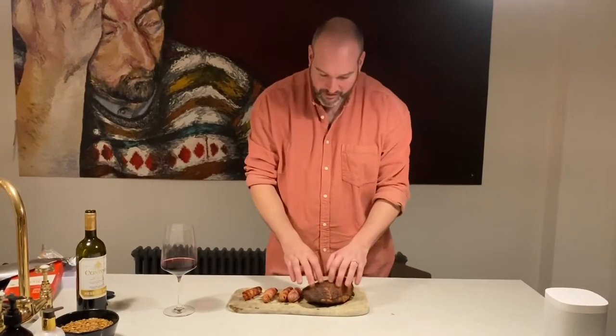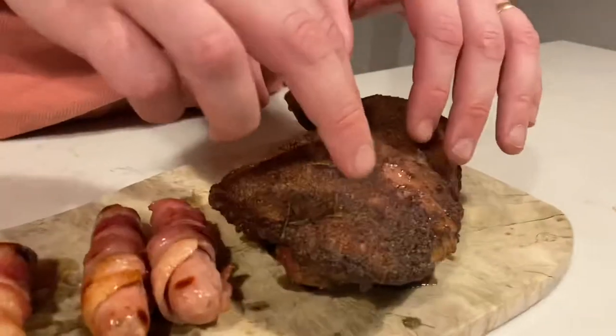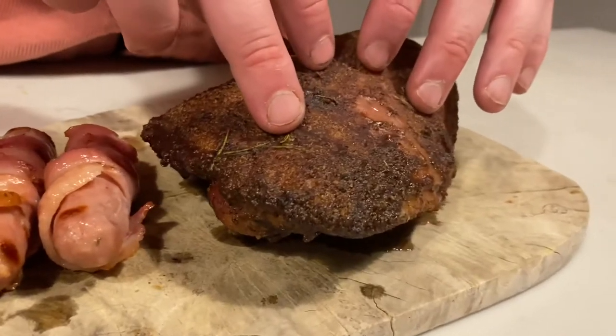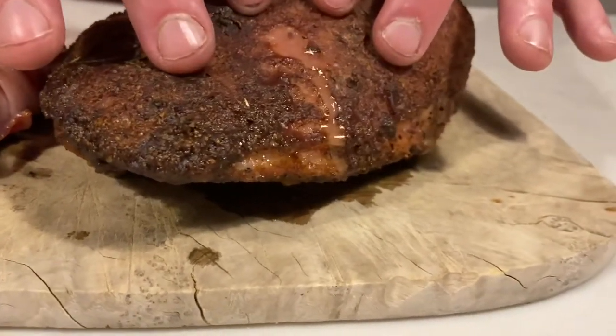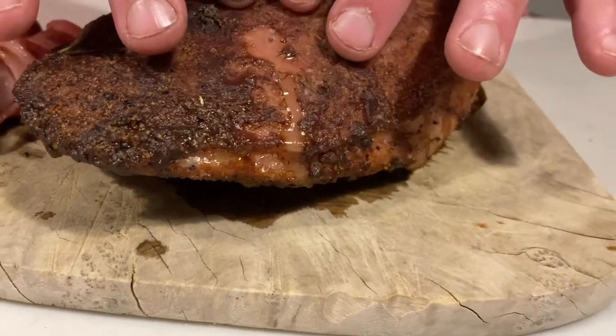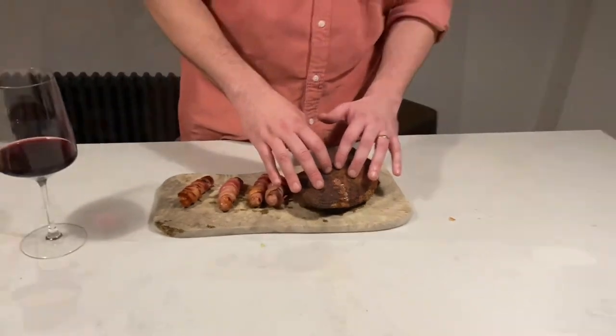One hour forty later we've got to an internal temperature of 165°F, which is what you want for poultry. Come and have a little look at this — look at these juices here. Look at that crispy skin we've got going. Look at the juices coming out. I'm not going to press it too much because I want these juices in all of my bites.